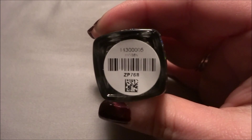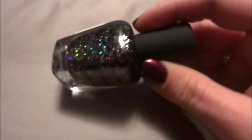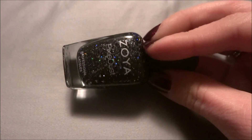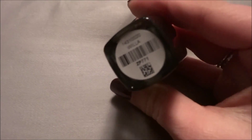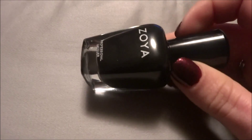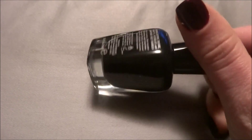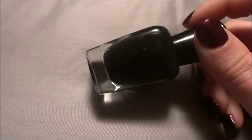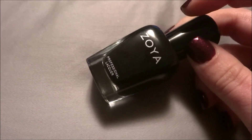And then we have black. This is Imogen, which is the black pixie dust. And then its cream counterpart is Willa, which is a plain black cream. Zoya does have another black cream, but it has silver shimmer in it — this does not. It is just a plain black.